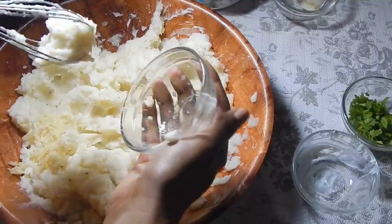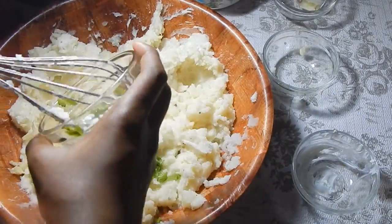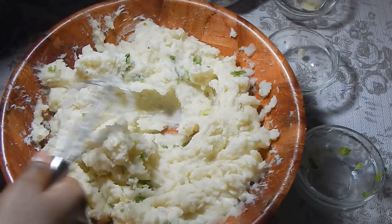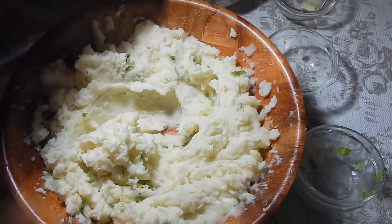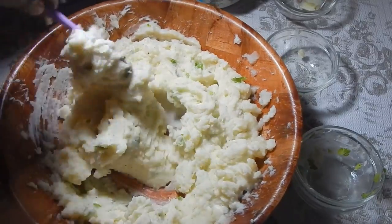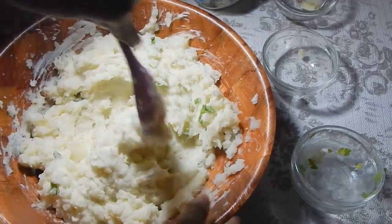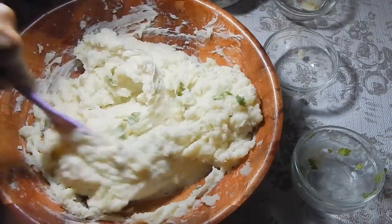Once everything is mixed in, go ahead and add your garlic and celery. Switch over to your spoon and give it a good mix. At this point you also want to taste it for salt, black pepper, or anything else you think it might need.